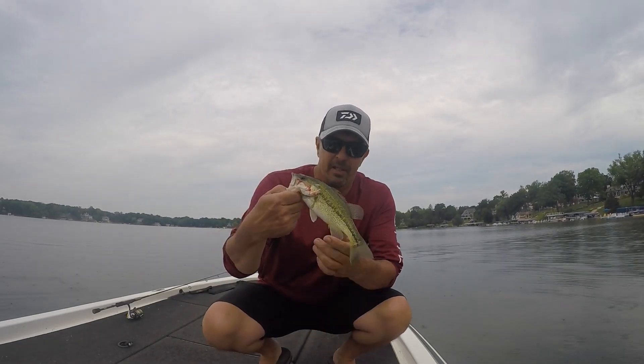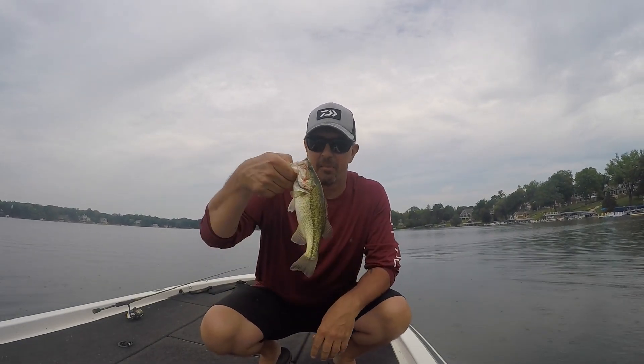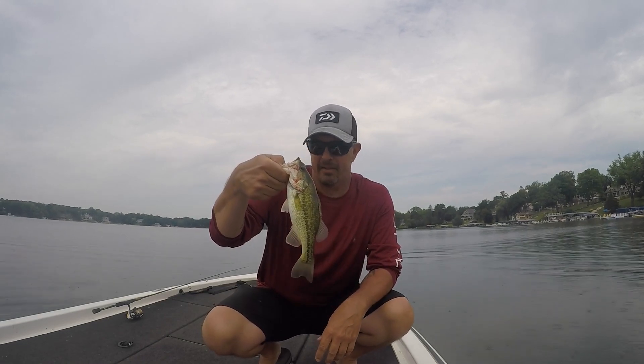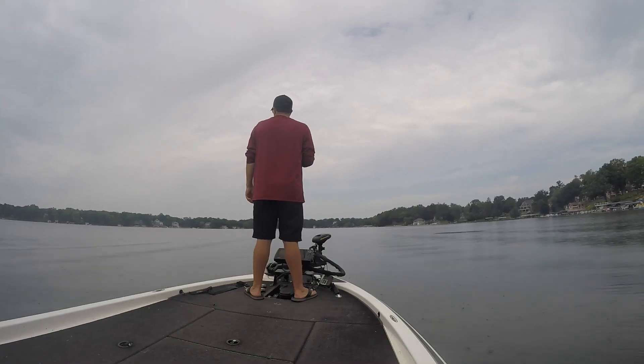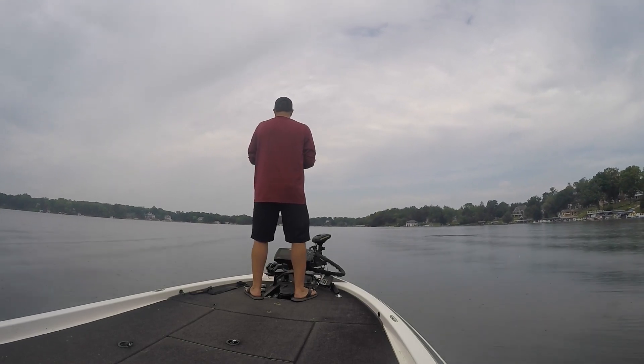There's another one on the drop shot on deep weed edges. This one's a tiny one but I'm learning something — that's all that really matters. Let me pause the video here for a bit. When I said I was learning something, I want to go through what I was learning.